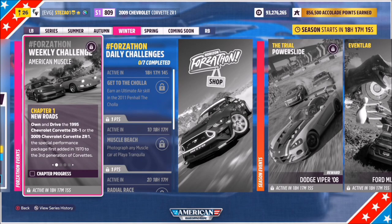Hello and welcome back to the channel. This week's Forzathon guide is called American Muscle, which wants you to own and drive either the 1995 Chevrolet Corvette ZR1 or the 2009 Chevrolet Corvette ZR1. So without further ado, let's get stuck in.